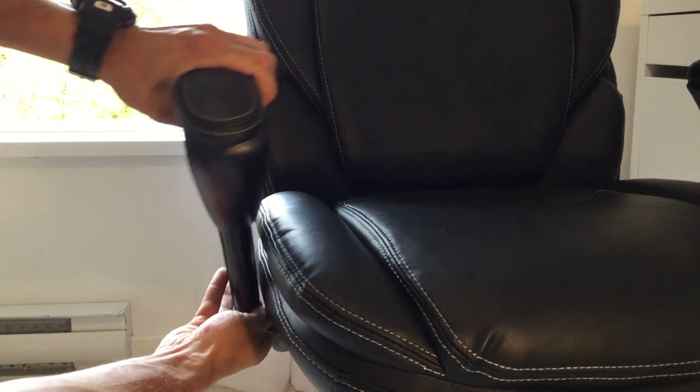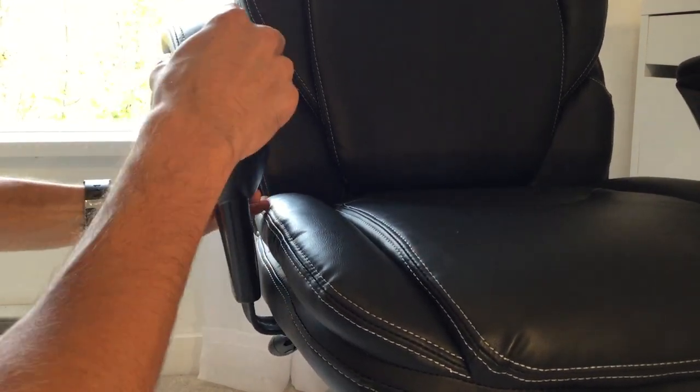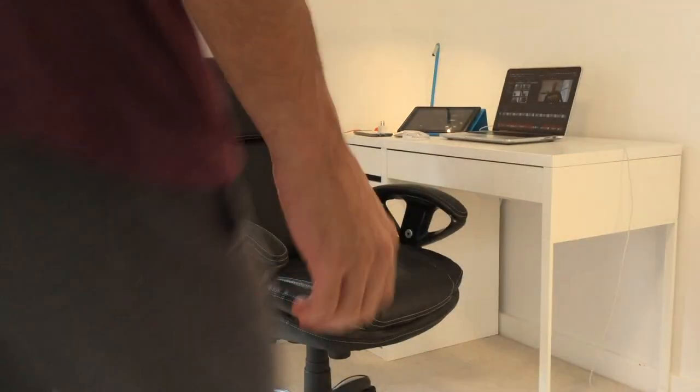I hope you guys enjoyed that unboxing and setup. I wanted to tell you the three reasons why I bought this chair. Number one: the armrests are completely adjustable — you can bring them out sideways from the chair as well as move them up and down, perfect for if you have a small desk such as the one I have. Number two: the chair easily goes up and down and the hydraulic lift is very smooth.